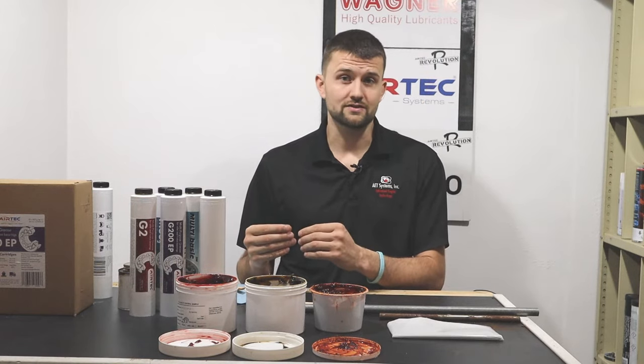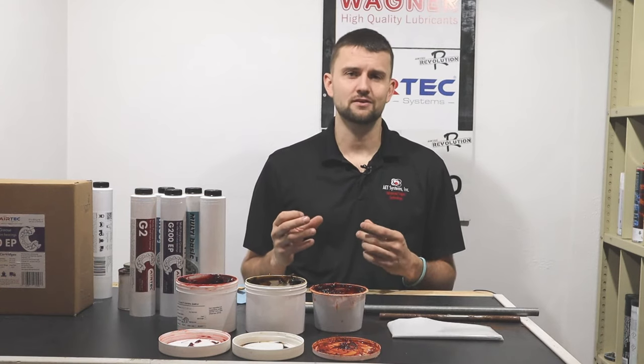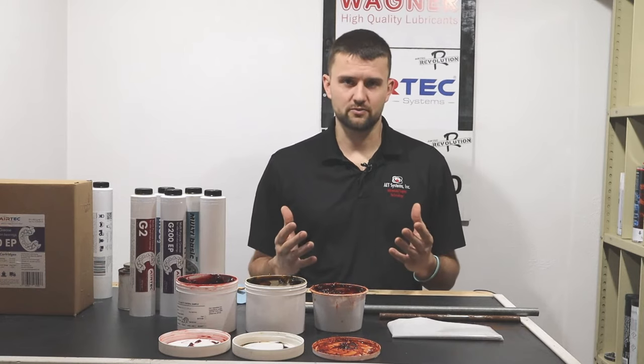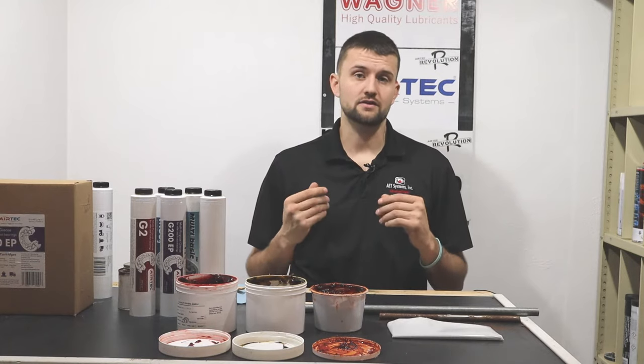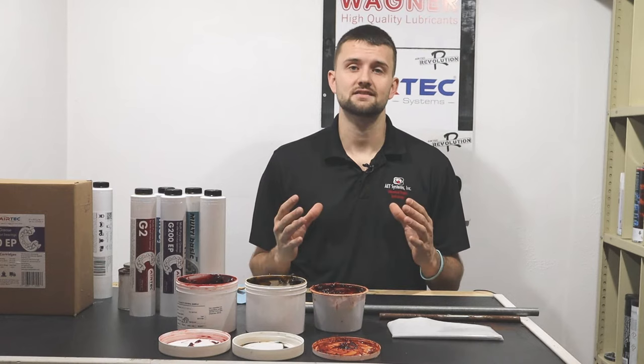NLGI ratings tell us a lot about the consistency of the grease. An NLGI triple zero is going to be very thin — almost like an oil. When we get to an NLGI 6 the consistency is going to be like a wax; a lot of people compare it to a very sharp cheddar cheese — it's very dense, almost crumbly. NLGI 2 is the most common rating you're going to see when you go to the store, and it refers to the consistency of that grease.